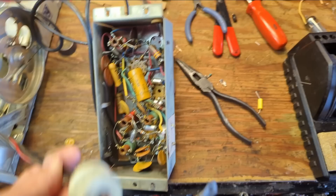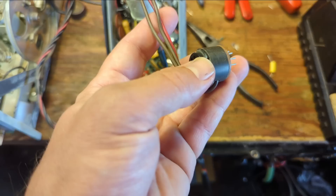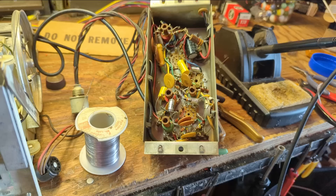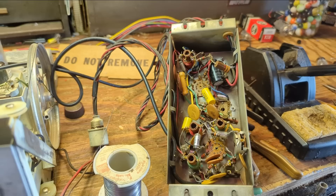We have three wires total — one of them is bound to be 6 volts for the filaments, maybe we have a B+ on one of the others, and this one is obviously the ground. Curious. I've got this recapped — not exactly the most impressive thing ever, just the recap. I'll put the bottom back on and then it's going to be time to add a stereo input.